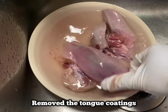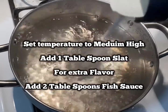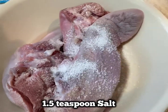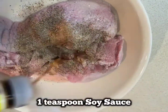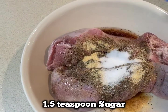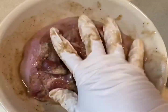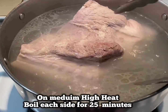Remove all the tongue coating before you marinate. On medium-high heat, add 1 tablespoon salt for extra taste, 3 tablespoons fish sauce, and boil each side for 25 minutes. For the tongue marinade: add 1.5 teaspoon salt, 1 teaspoon black pepper or more if you like, 1 teaspoon soy sauce, 1 teaspoon garlic powder, 1.5 teaspoon sugar, 1 tablespoon oyster sauce. Mix well and let it marinate for 30 minutes. Boil each side for 25 minutes, then flip and cook the other side for 25 minutes.